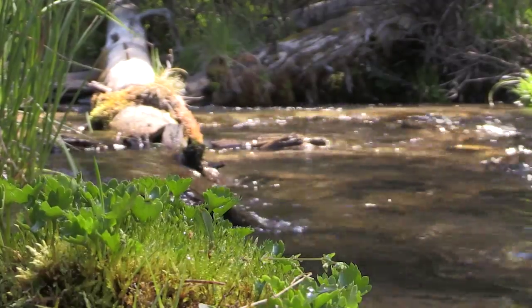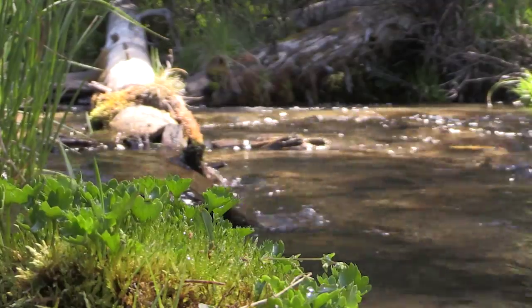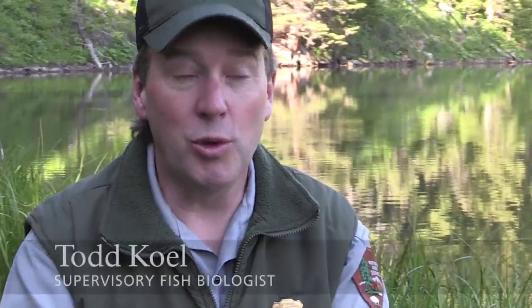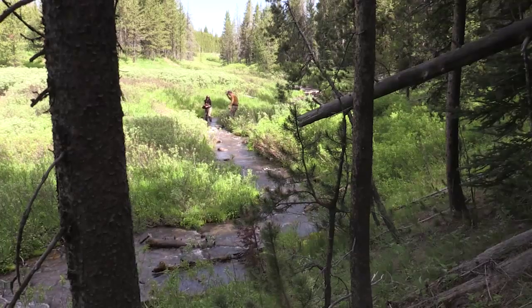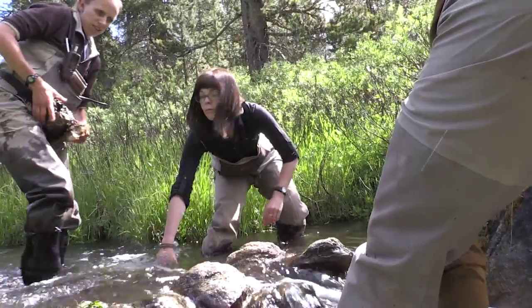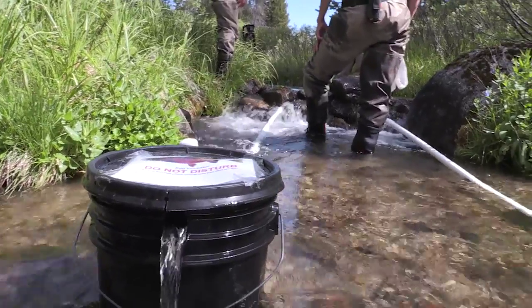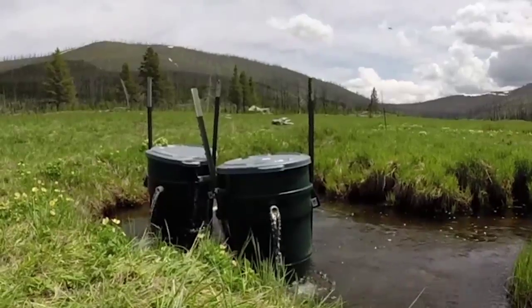Native fish conservation in Yellowstone really means preserving what we have for our native species in places where they still persist, and also it means restoring native species in places where they once were.